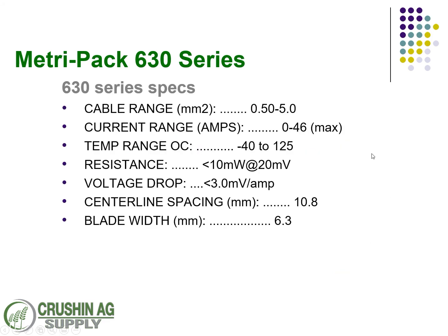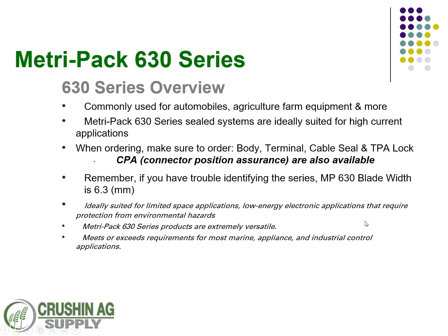The specs on this series: the cable range is about the same as the 480, but the current range is higher — 46 amps instead of 42 — and the blade width is 6.3 millimeter, so you can tell it's made for a little bit higher power. These are traditionally used for making inline fuse kits as well. Just like all the Metro Pack series, they're used with automobiles, under the hood, agriculture, farm equipment — anything requiring high power. There is also a CPA lock available to help keep the connectors together.